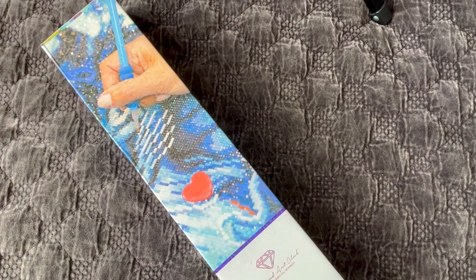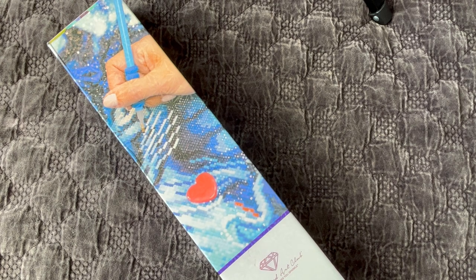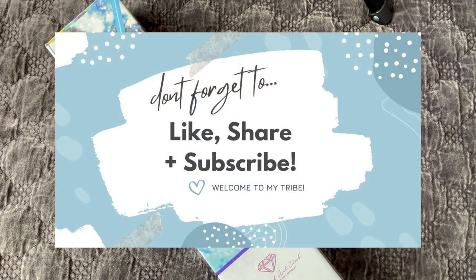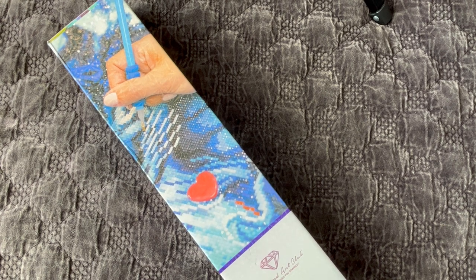Hi guys, it is Alisa here, or the Diamond Stitcher as I go by on YouTube and Instagram. Good morning or good afternoon, whatever time it is you are watching this video. Thank you for stopping in. If you're new to my channel, welcome. I hope you would consider subscribing and sticking around for all things diamond painting. I try and post a couple videos a week and I would love to have you join the tribe. If you're returning, thank you so much for your continued support.